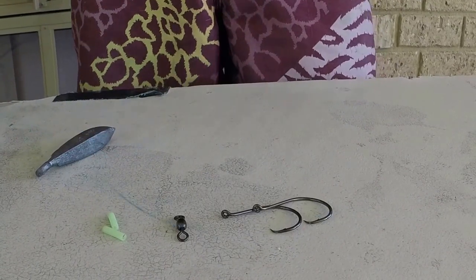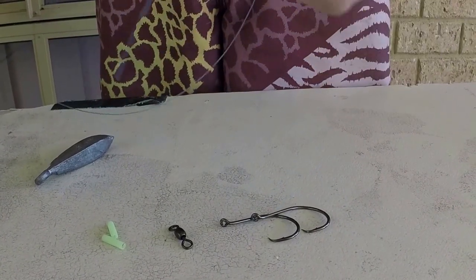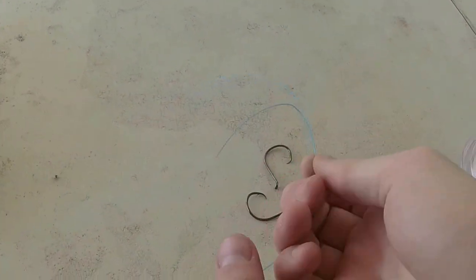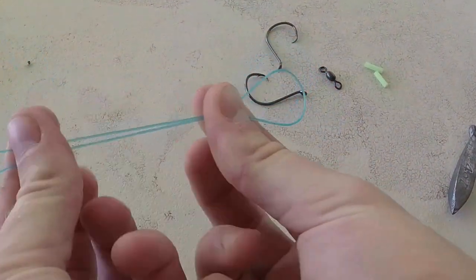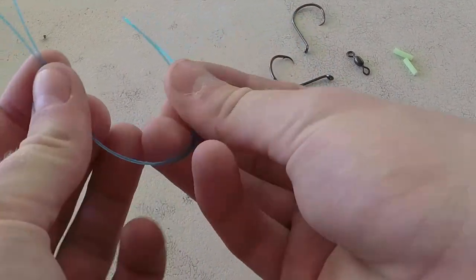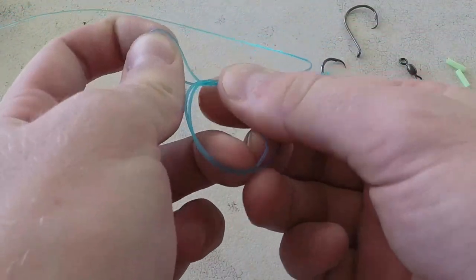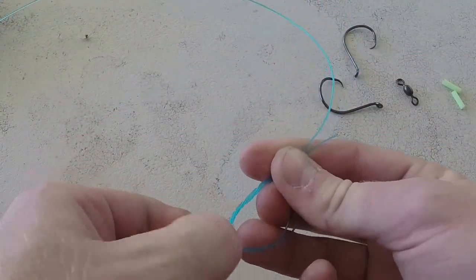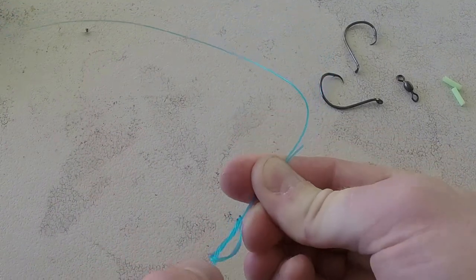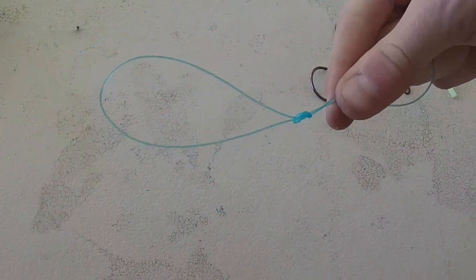Now I'll show you how to do the first knot you'll need, which is the figure of eight loop knot. You want to pinch the line there, grab there, now do an overhand knot — bring it under — now do another overhand knot, back over and then under. Work this knot up to the desired length and pull it shut. There you've got your figure of eight loop knot done.